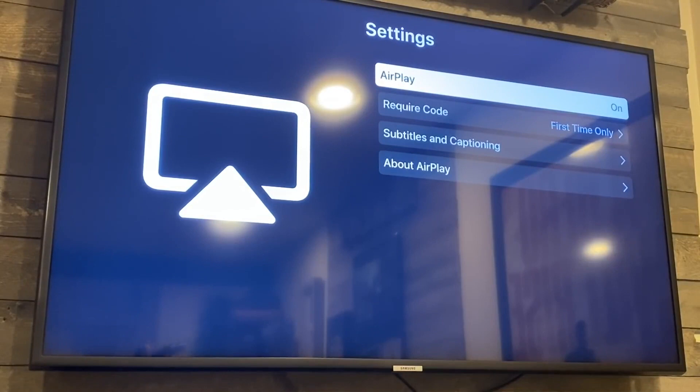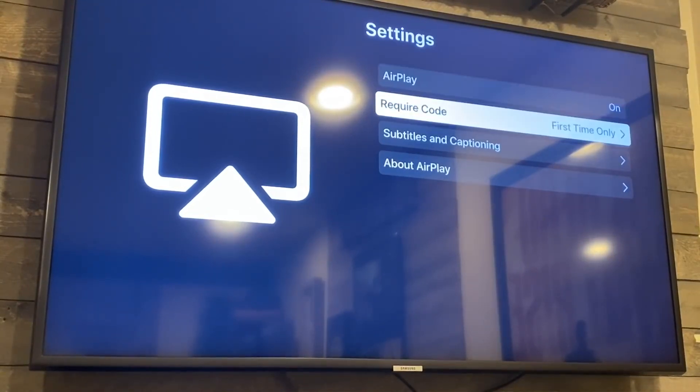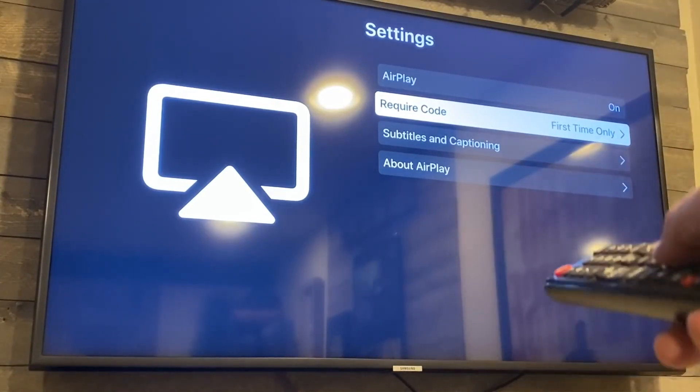You want to make sure that AirPlay is on, and set the code requirement to 'first time only,' so that way you're not having to punch in a code every time. This is where you get your Apple AirPlay working so that your smartphone will sync up on your Samsung TV.